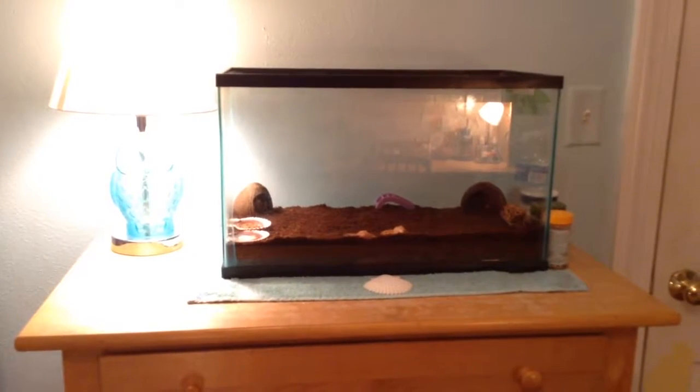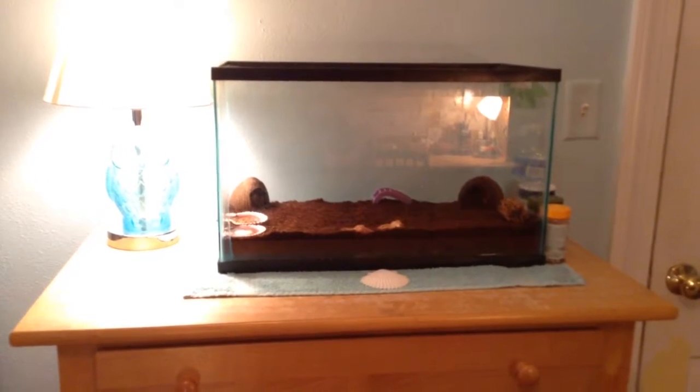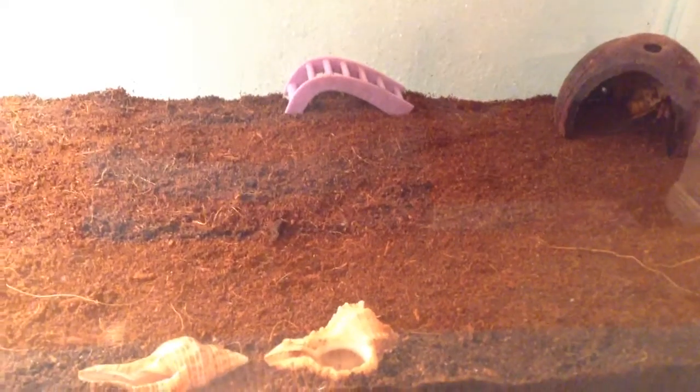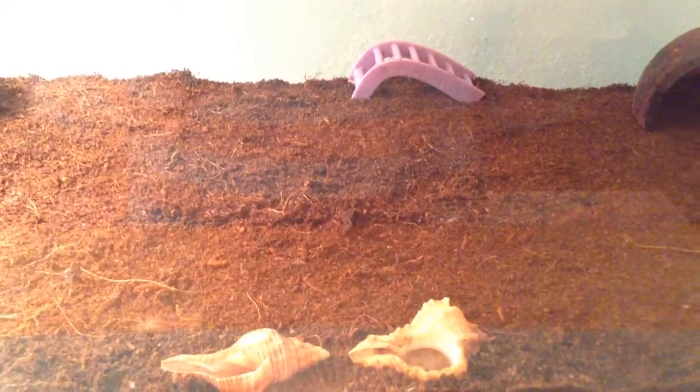Their cage used to be on the floor, so that's why I did this video — because I cleaned it, changed their food, and moved their cage up to right beside my bed. Comment, rate, and subscribe, and please tell me if you want more videos on my other pets. Thank you, bye!